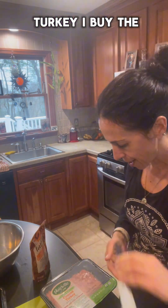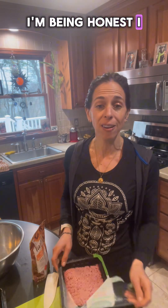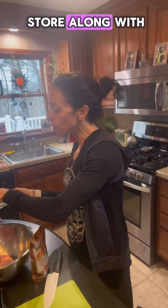So we start with the turkey. I buy the two pack from Costco. I'm being honest — I don't really food shop at a grocery store. Costco is my grocery store, along with a produce store and a little farm market.